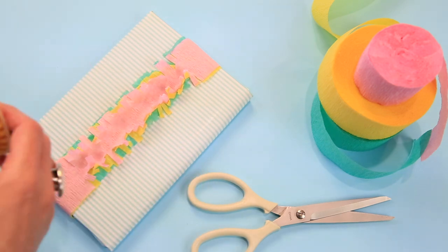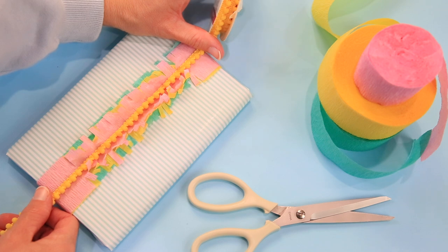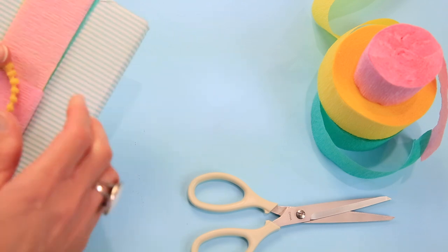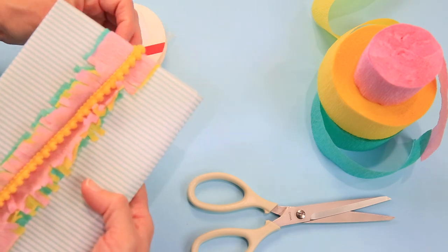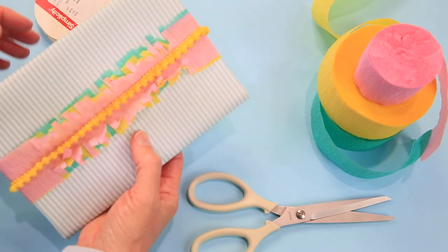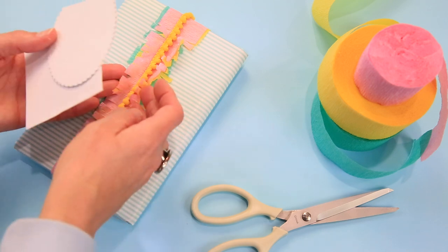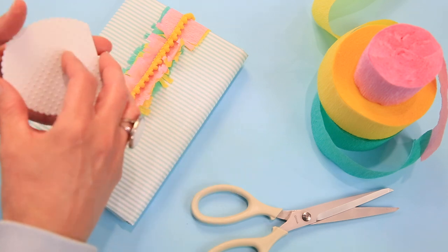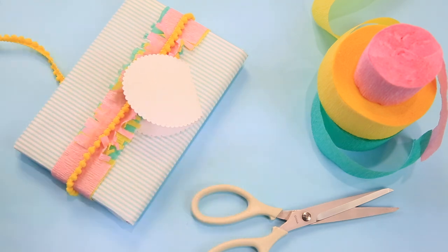Last but not least, we want to take an embellishment and run it through. I think the yellow is really cute. Flip that over, see how long we need it to be, then run it through the middle of our gift and attach that with tape on the back side. What I love about this crepe paper approach — for one it's inexpensive, and for another you can take your cute little card and there's a great way to attach it: just shove it right underneath. Isn't that sweet?